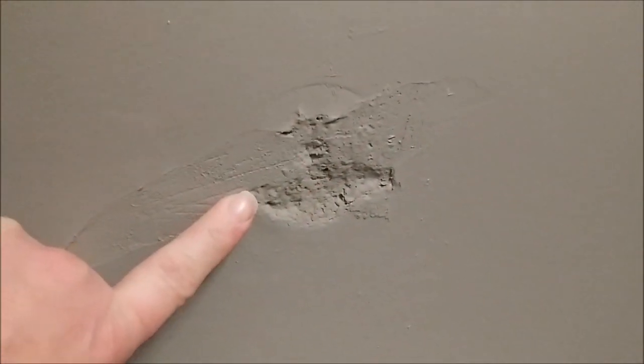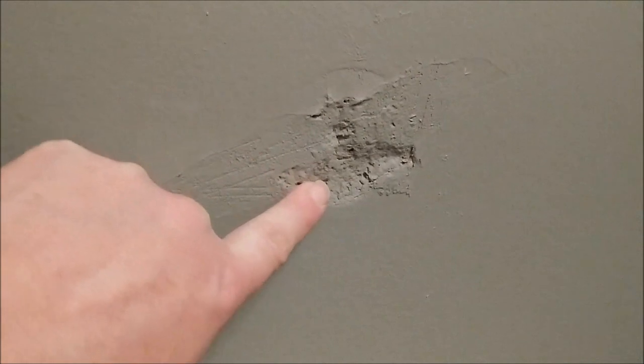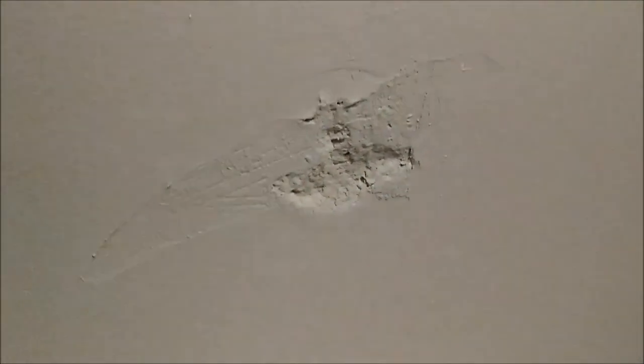The homemade spackling mix actually dried to a very hard finish, so it'll hold up really well. When I get a chance to get some real spackling, I will go ahead and touch up these spots, sand them smooth, and then repaint them. I've got a little bit of paint left and I think it'll work out just perfectly, and then this bathroom will be good as new.